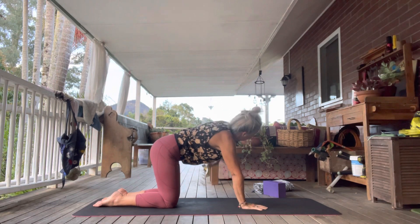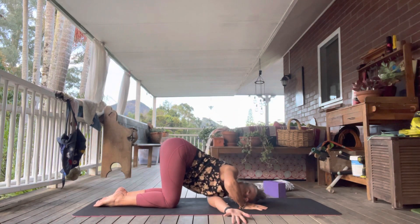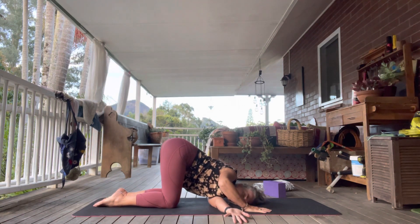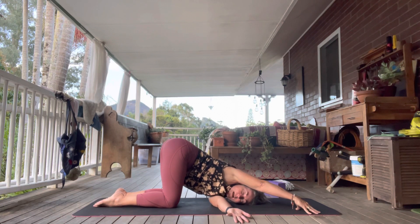Push into that left hand and re-extend the right hand up, exhale bring it down. Let's go the other side — inhale the left hand up, exhale coming down, bringing that ear down. Either leave your hand near your face or walk those fingertips out, come up on the fingertips like tenting, and push into that left shoulder to feel more of a twisting action — only slightly, it's not a deep twist. About three breaths here.